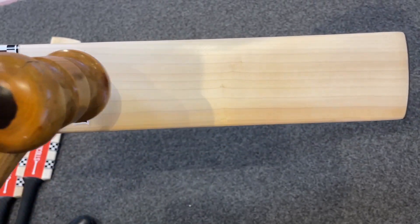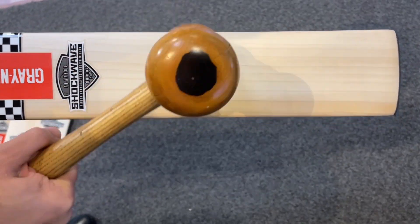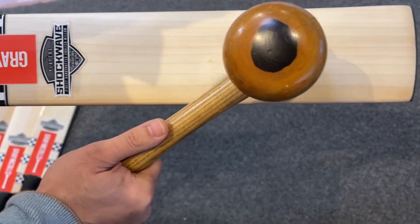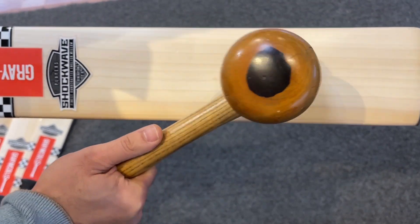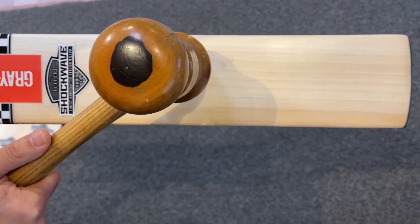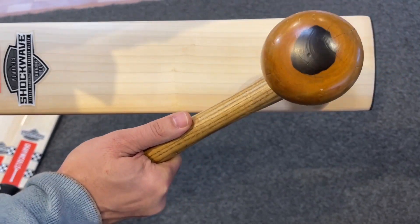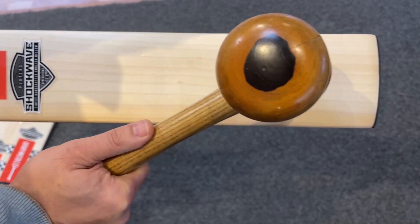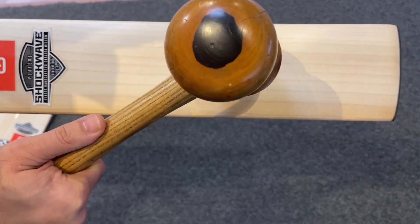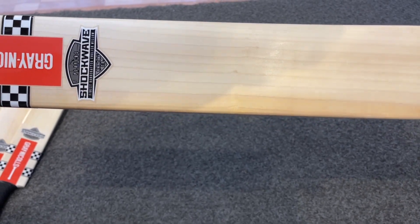So for the mallet test, I'm just going to test the bat coming from the bottom, up towards higher on the blade, and across as well as we normally do. It pings all the way down to the bottom, and even if you come up it still feels nice. You're going to get that dead sound and then you start to feel it. That's the mallet test on this Shockwave Players for you.